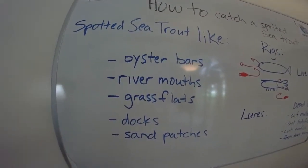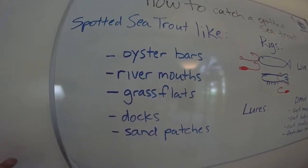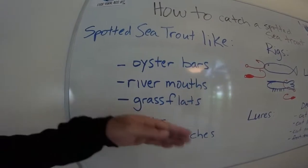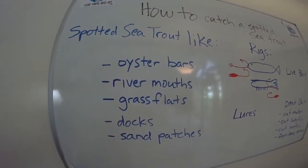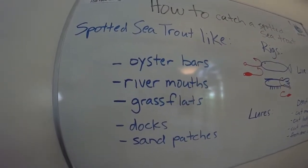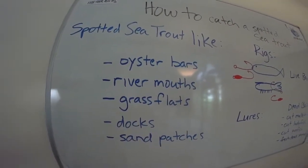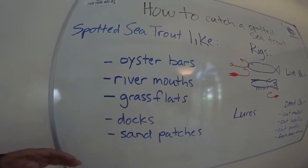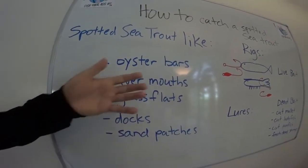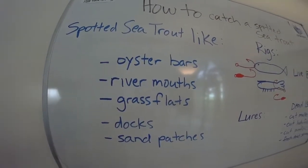Same with river mouths. If that river mouth is surrounded by grass flats, there's going to be trout there. The bigger trout don't like getting into too skinny of water unless they're a couple tail swipes away from deeper water — they're smarter than the little guys. So to get one of those big gator trout, they're going to be close to a drop-off of some sort. All grass flats in Florida have sea trout. They like to snuggle down into the grass, facing the current, waiting for some sort of bait to come by and then ambush it.